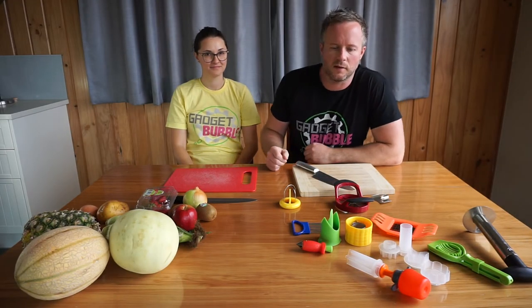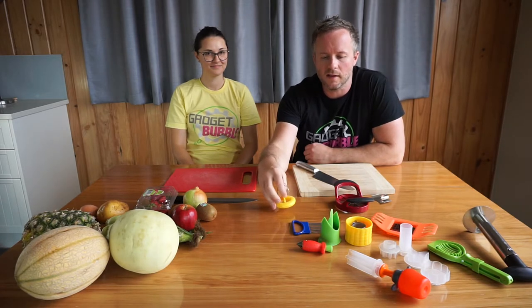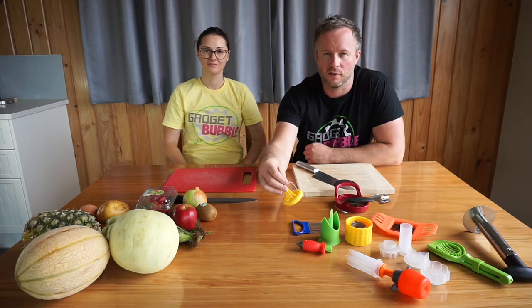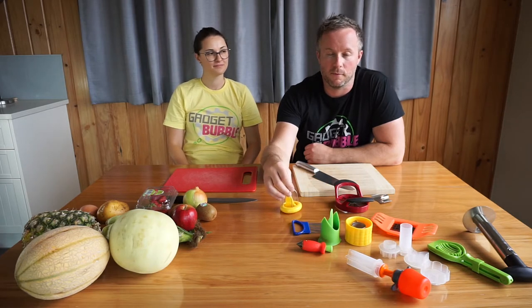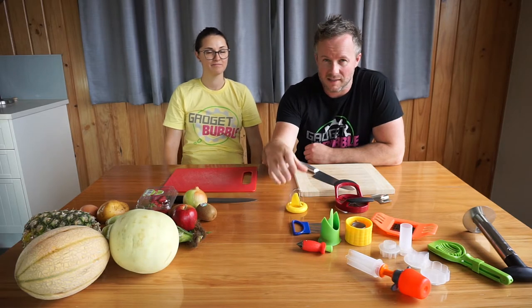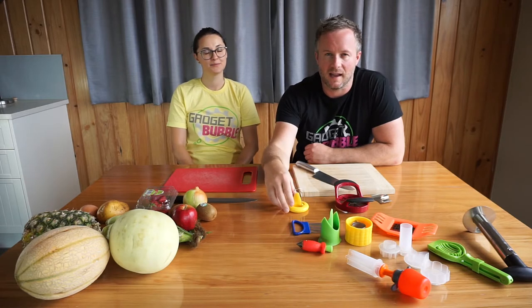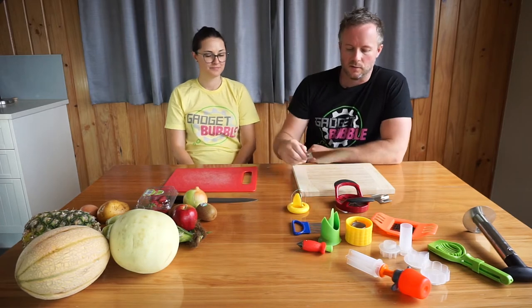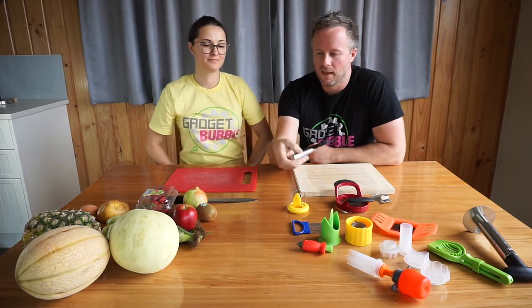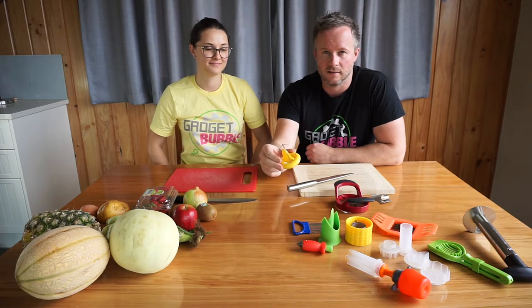Today we are going to be testing some kitchen gadgets. A lot of these have only just arrived, so we've been trying some but we haven't tried all of them before we started filming. You get to see how easy they are to use from our very first go. I am going to use the traditional knife and Raluca is going to be using some of the gadgets.